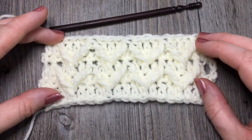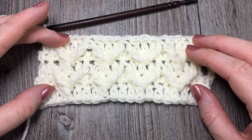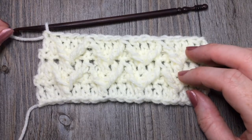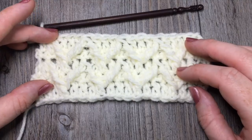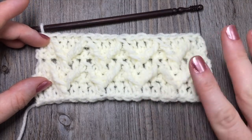Thank you once again so much for joining me for this crochet along. Please be sure to subscribe to my YouTube channel and you can follow me on Facebook — if you head over to the Facebook Rich Textures Crochet Community, you can share photos of your work in progress. Thank you so much. Until next time, happy crocheting. Bye!